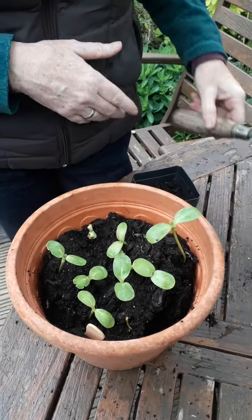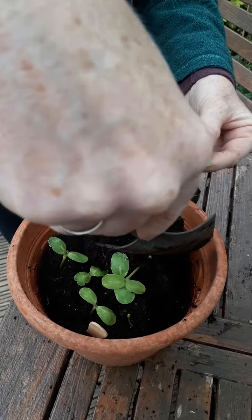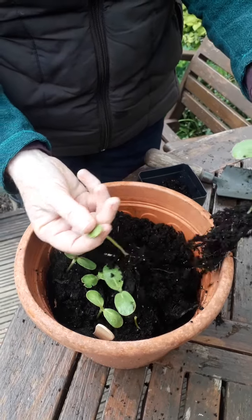What you do is just loosen the soil around them gently with a trowel or a little hand fork, then lift with the leaves and not with the stem, because you'll crush the stem. Just separate them out from any others.